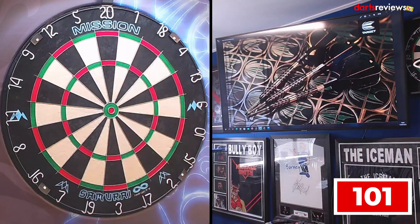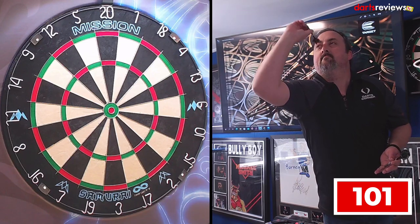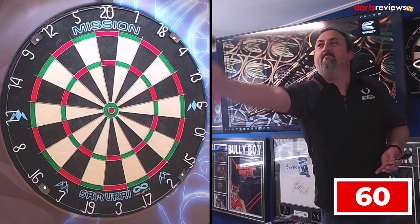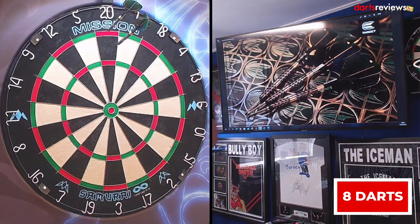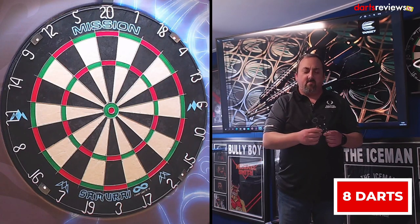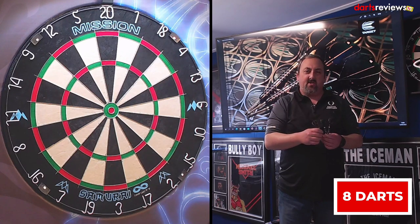100 — a nice steady ton to start, 101 left to get. There's the one. Just 41 — we've left 60. And there we go, in two darts — not too bad. We've done that in eight darts total. They feel really really good. I think if I played with these for a whole day I'd get on really well with them. They're nicely balanced, the grip's decent, good for a front or rear gripper.